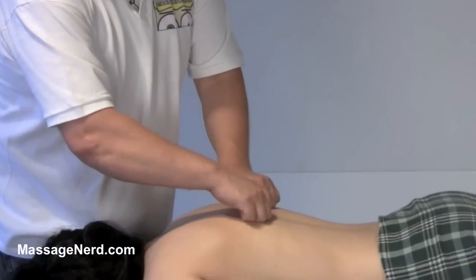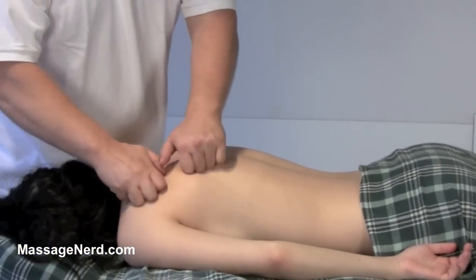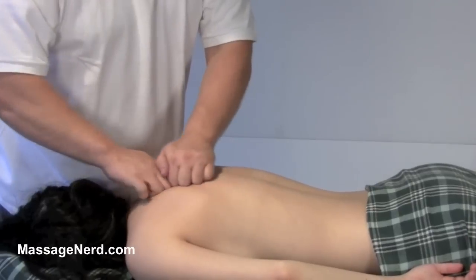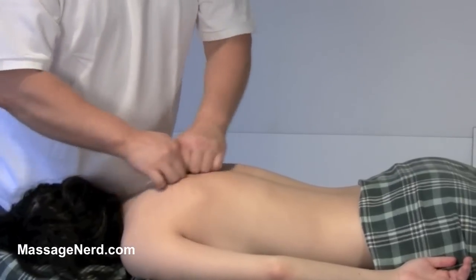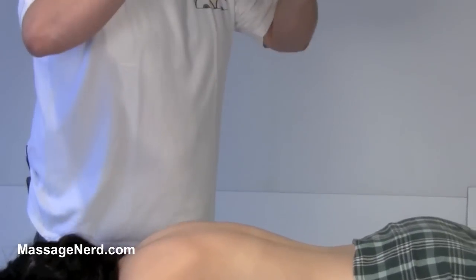This next technique I call 'rolling back.' What we're going to be doing is using our knuckles. You can just roll it wherever you like on the back, or you can just glide it too if you want — you can either roll it or just glide it.